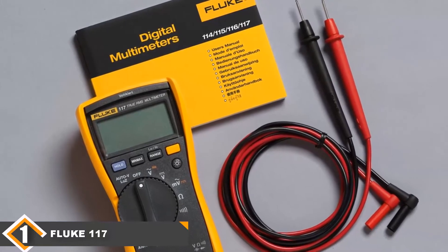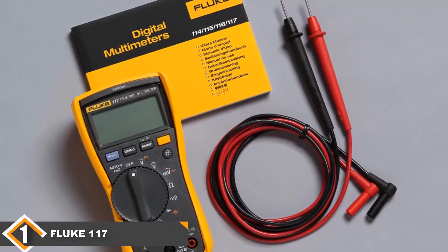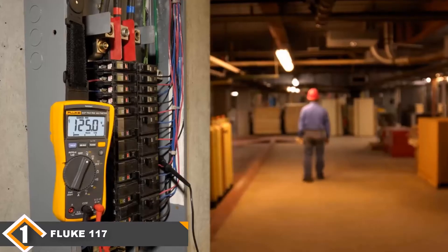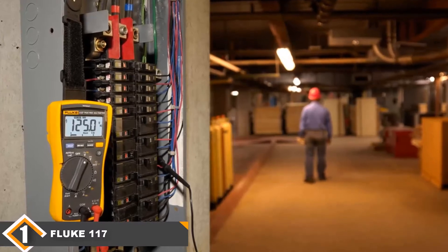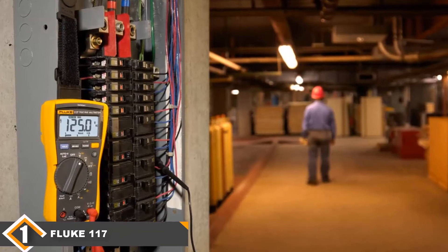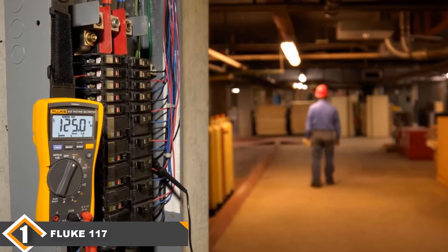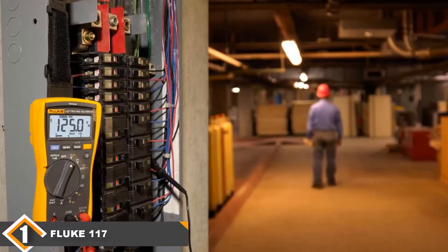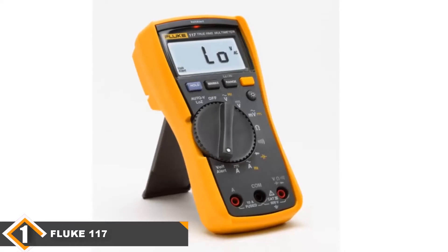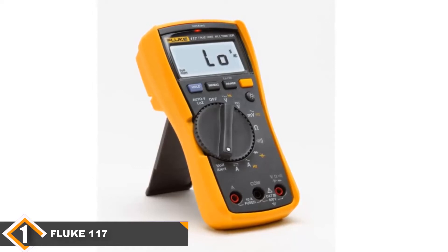The Fluke 117 Multimeter screams excellence. Its True RMS precision, the LED backlight, the clear display, the AutoVolt function which auto-detects AC or DC voltage for you, its CAT-rated safety rating, and its intuitive user-friendly interface — Fluke has outdone themselves on this one. There was definitely a lot of collaboration between engineers and electricians at Fluke to produce this outstanding multimeter. Unlike numerous competitors, Fluke is backing the quality of their multimeter with a generous 3-year warranty.